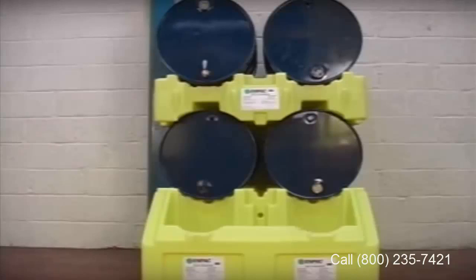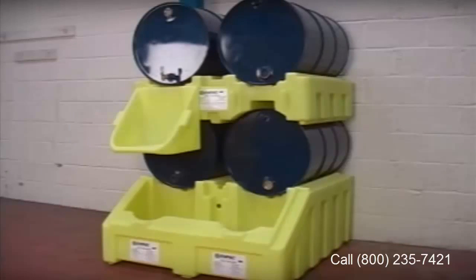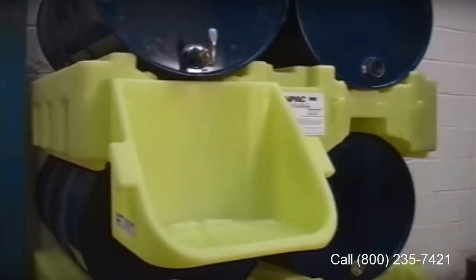The Poly Stacker allows the user to store up to four drums and is easily loaded by a forklift. The shelf hooks on to allow dispensing, making a most efficient storage and dispensing system.